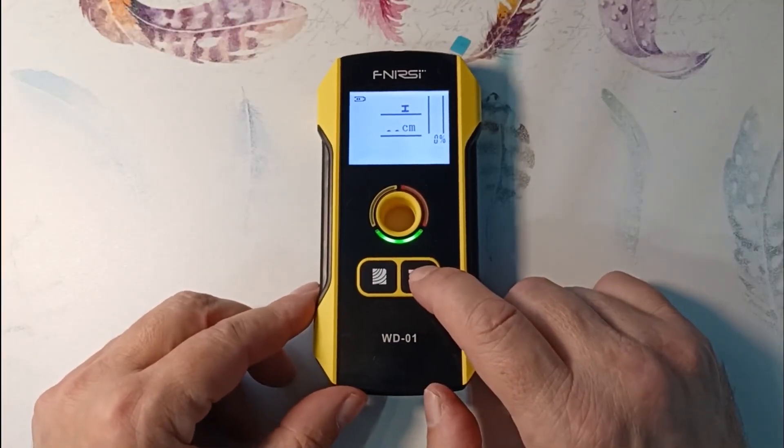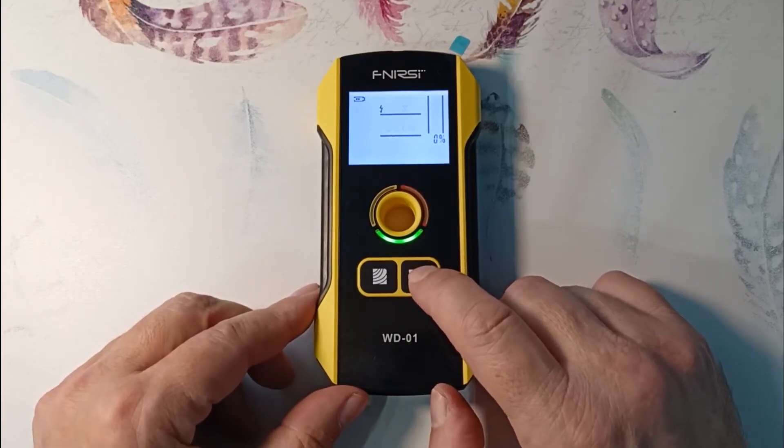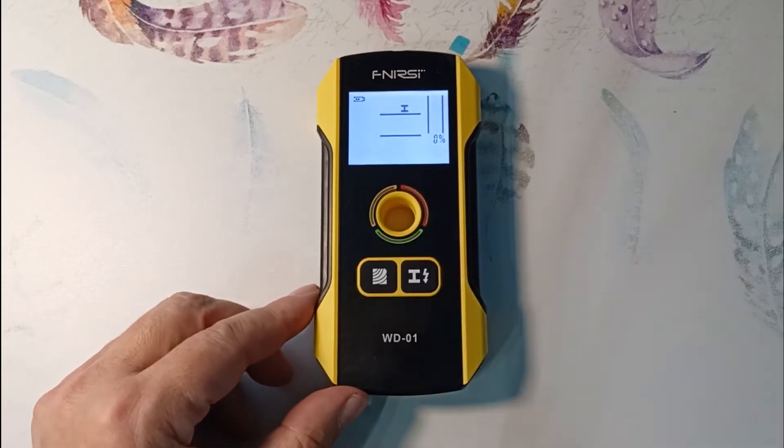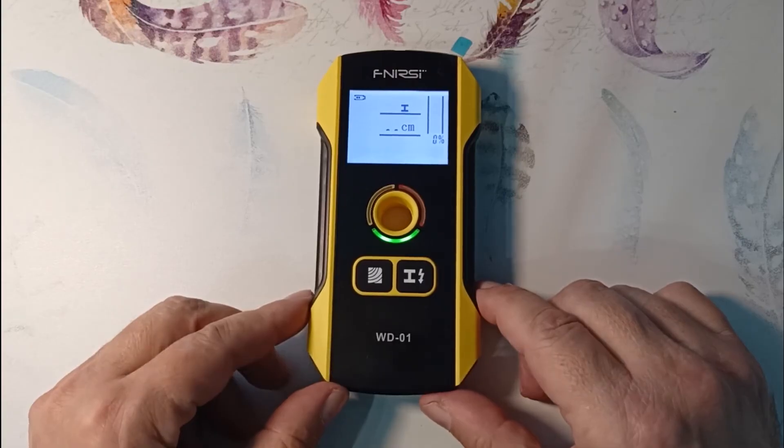Note that you can switch between wiring search and metal search modes with this button. As mentioned, I mainly use the metal detection function at job sites to search for reinforcement and metal profiles.